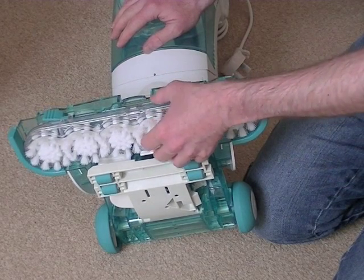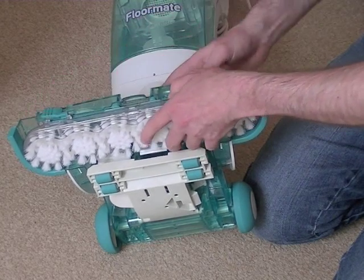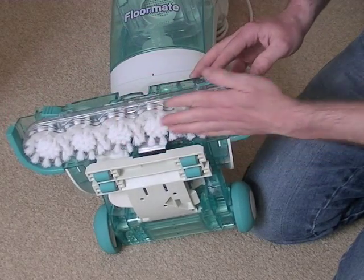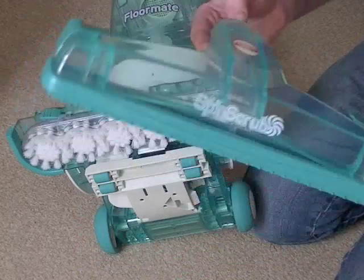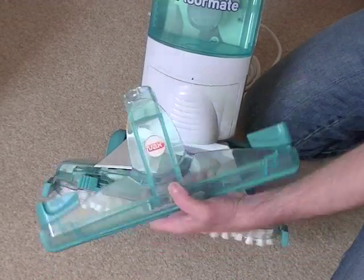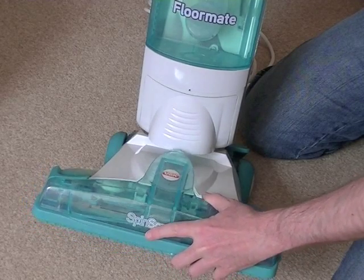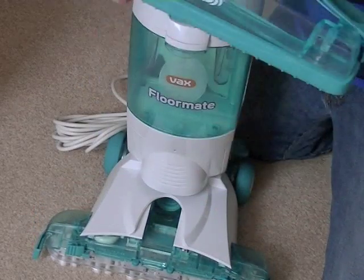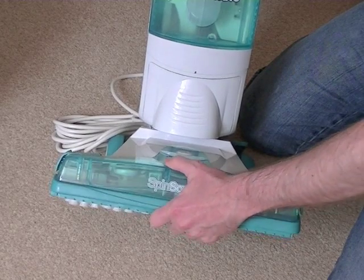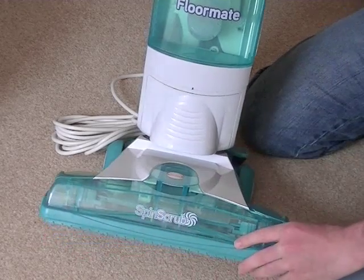If you need to take this brush off at a later stage to clean the machine, there are two levers either side — you can press those and the brush just comes out simply. Just reinsert making sure it's clicked into position. Next, all we have to do is insert the squeegee nozzle. Just locate the round part here that needs to go into this part here, and offer it to the front of the machine. Make sure the two nozzle release levers — one either side — are out, then pop the squeegee nozzle on. To lock it in place, press in the nozzle release buttons, and then the machine is more or less ready for use.